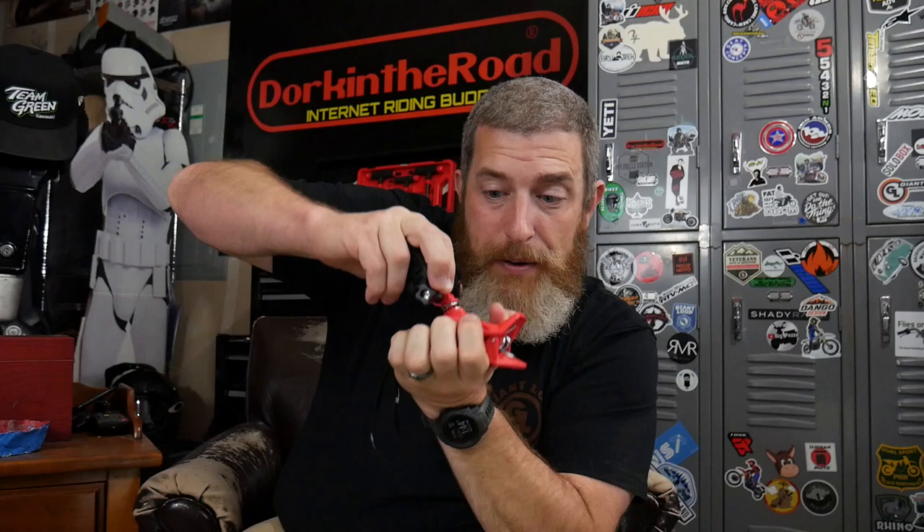It has multi-axis adjustability so you can adjust your camera up and down, but you can also press down on the mount and rotate it, which gives you a lot of versatility and options for mounting — not just on the helmet but also on other things like clipping it to your bike or to a tree branch.